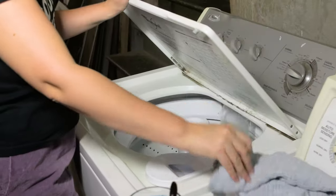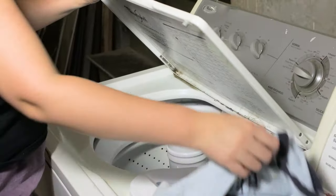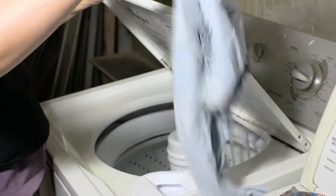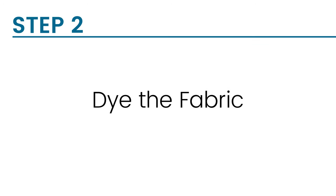There should be enough water in the machine for the fabric to move freely. When you are dyeing, make sure to use the hottest water that your fabric can handle. You want the wash cycle to be at least 30 minutes, but the longer the better. If you're dyeing something really large like sheets or draperies, you should check the washing machine several times throughout the cycle to untangle the material so it will dye evenly.